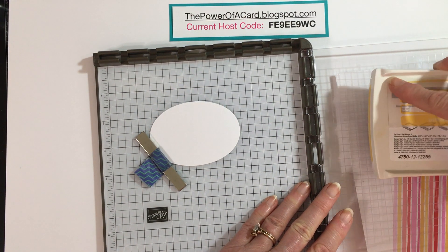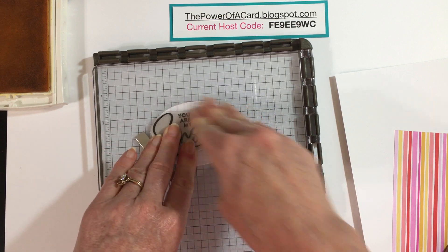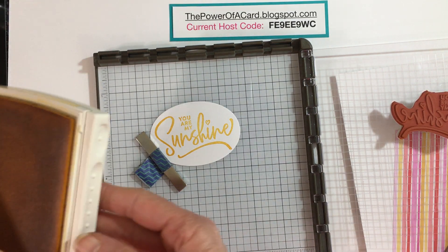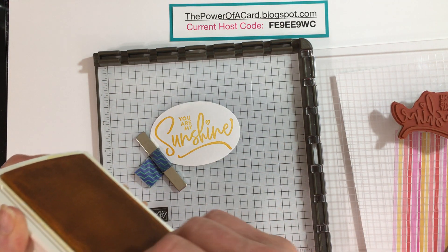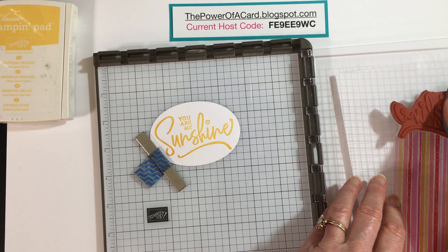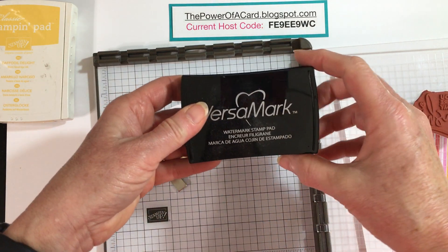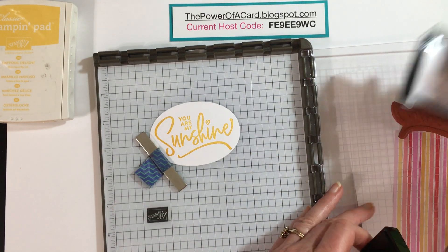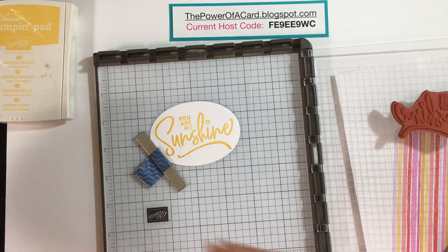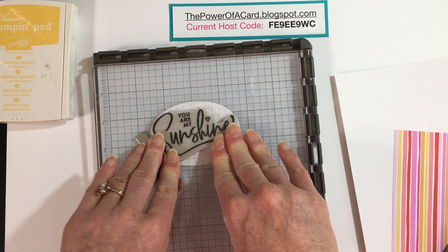I'm going to stamp it in Daffodil Delight — same thing as before: ink it up, close the lid, and give it a good press. That looks very good. If I hadn't stamped well I could re-ink and stamp again, but since it looks good I'll just clean the stamp with my chamois. Then I'm going to use a Versa Mark — a clear sticky ink that's great for embossing powders — and press that right over. We know it'll go exactly in the right space because we didn't move anything.